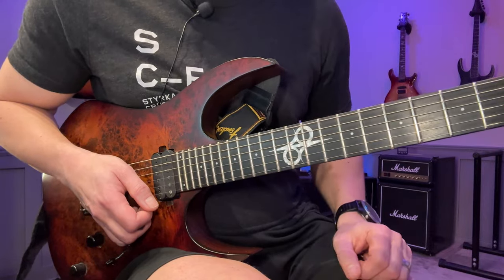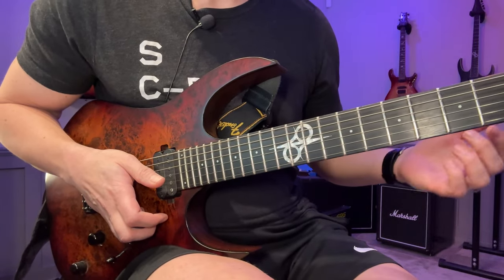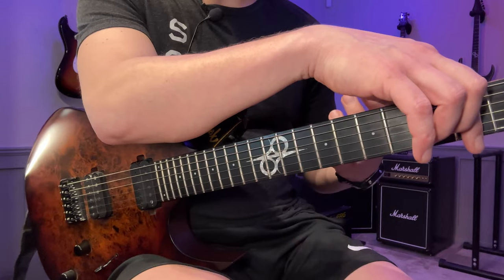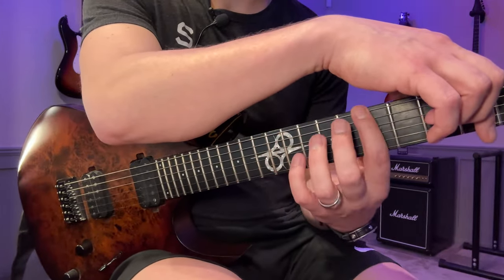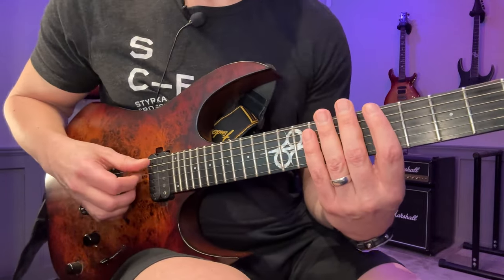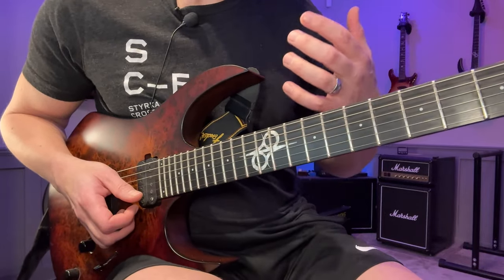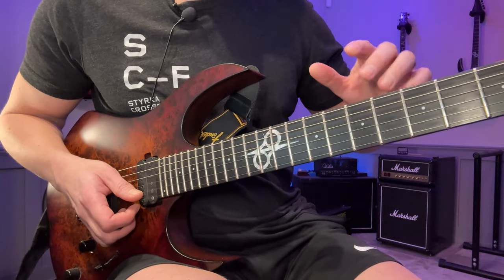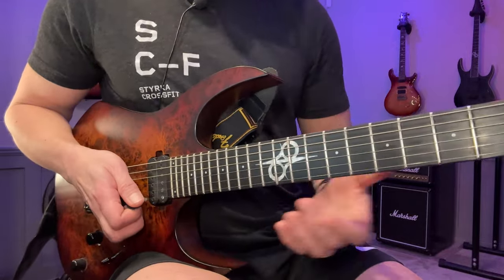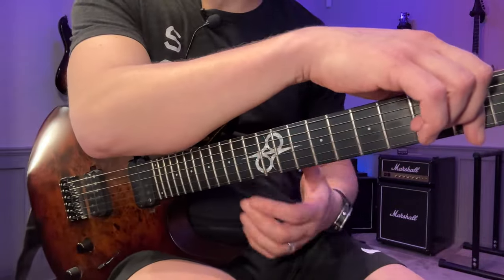One thing I do so I can focus on the left-hand technique without worrying about strings ringing is to mute all the strings with my right hand palm, using it basically as a mute. That way I can focus on getting the motion down correctly. You can also mute like this, or use any muting device if you have one. I don't use muting devices for regular playing, but for this exercise I do because it lets me focus purely on the left-hand technique. Muting is a two-hand job, so this way I can just focus on that piano-type feel.